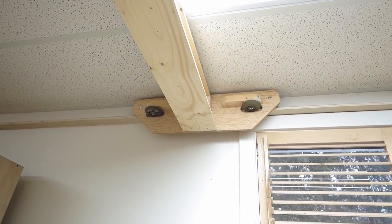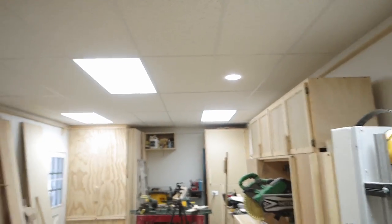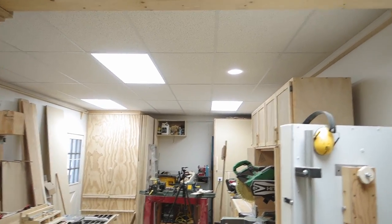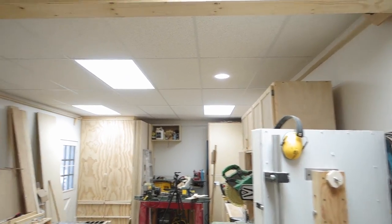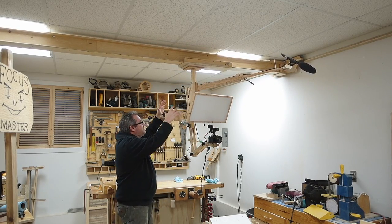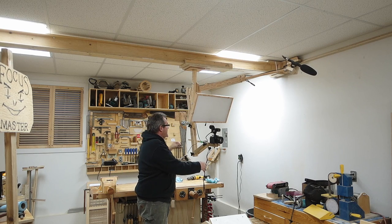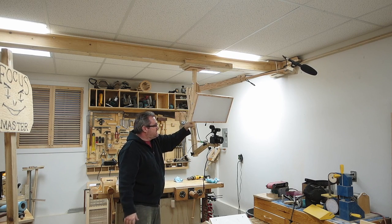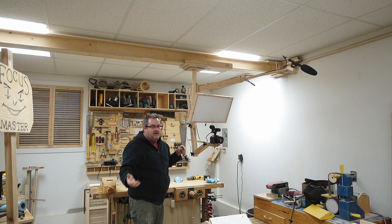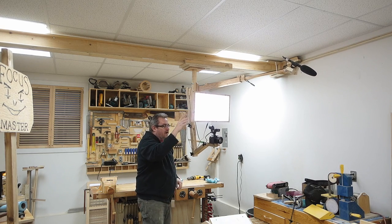I had a little bit of a problem with tracking in the beginning, mainly because the walls in my shop are not completely parallel — they kind of swell out in the middle on both sides, and also one end is a little bit longer than the other. Here it is with a camera already mounted on it. This thing hangs down from that and is on a track that slides side to side. I've got a battery up here that powers this light and a charger over there plugged in, so when I'm done at the end of the day I just plug the battery in and it charges up ready for the next day.